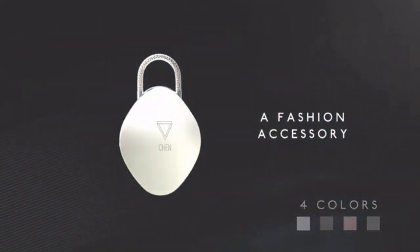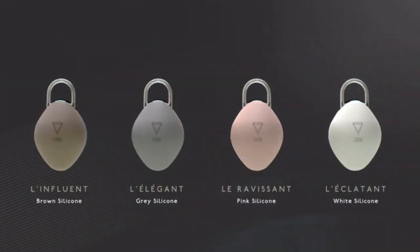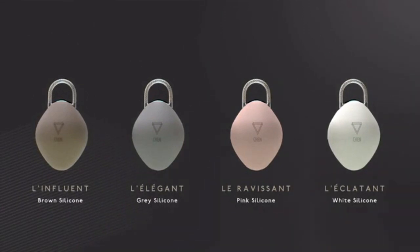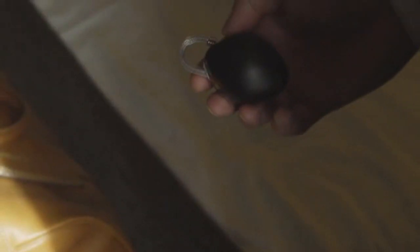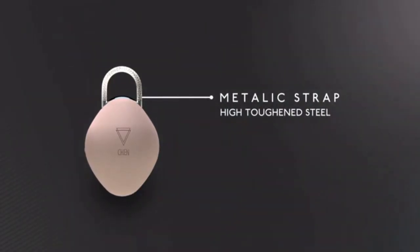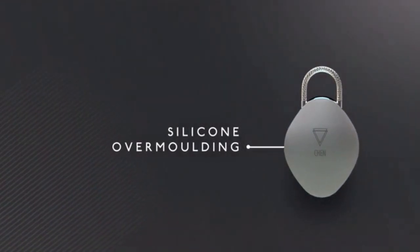Every year, 36 million pieces of luggage are lost throughout the world. That is why we have designed the first connected padlock able to locate your luggage anywhere in the world. We've worked for two years on a product that will set your mind at rest when it comes to the security of your personal belongings.